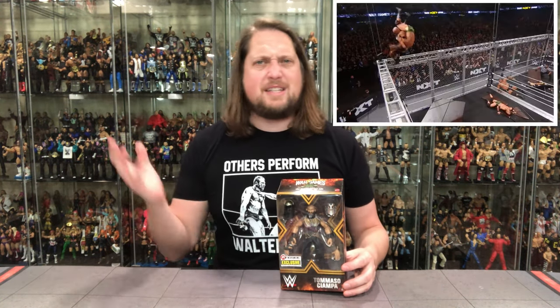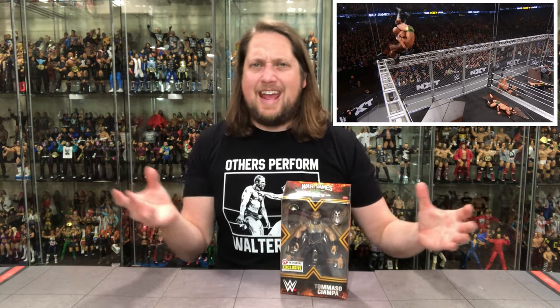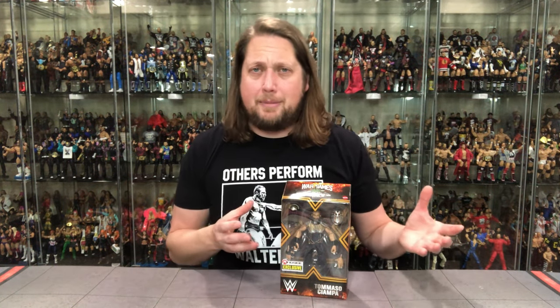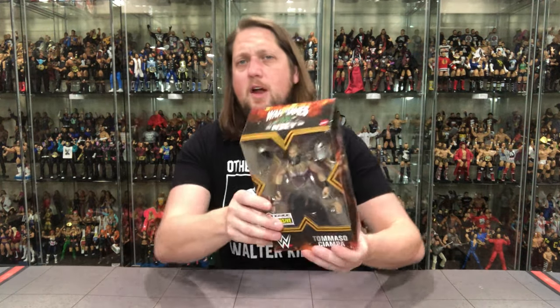I was right in the front row in Chicago — 2019 or 2018 — for the War Games where Adam Cole and Tommaso Ciampa jumped off the top of the cage through a table. That was pretty awesome, probably my second favorite War Games match of all time just because I was there up close. A lot of heavy hitters, a very fun weekend of wrestling. War Games is always a special event, and this figure is showing his outfit from War Games, so that's an event-specific attire. I do like that.